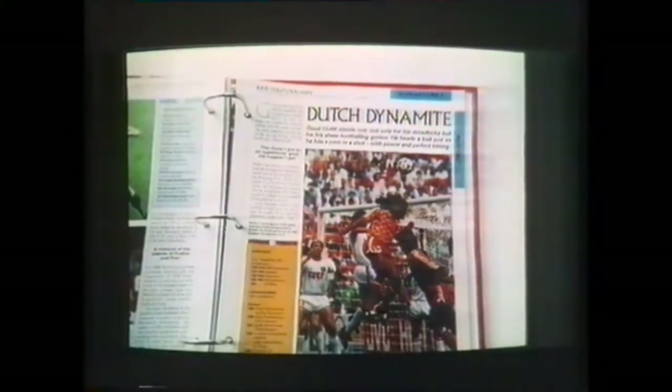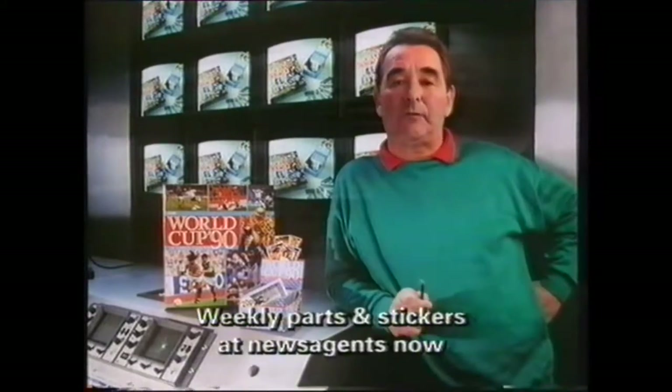Great moments and profiles of the star players - with this double-size part one you get the binder free and five packs of stickers to get you started. World Cup 90 - I'd watch out for it if I were you.